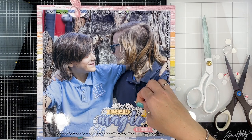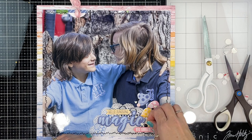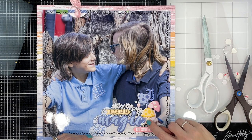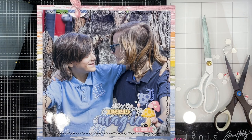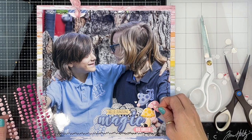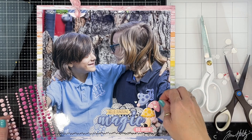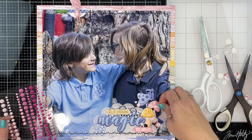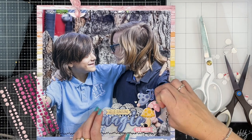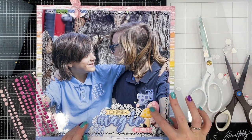I've talked about this before on my channel — I really struggle with scrapbooking truly special photos because I want to do them justice. I can obviously always reprint them, so they're never ruined, but I just want to make sure they're treated right. This photo was just a perfect encapsulation of my two children. You can see I'm still fiddling with the enamel dots — I kept trying to place one in exactly the same spot and had to keep moving another one; I should have just trusted my gut straight away.